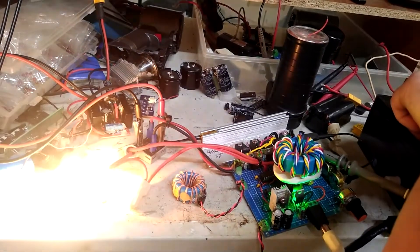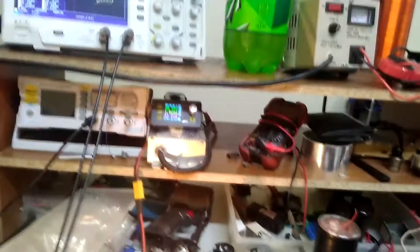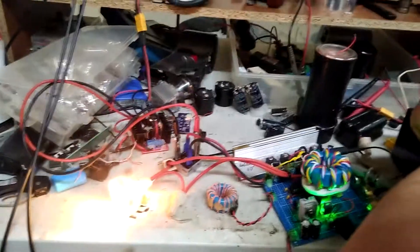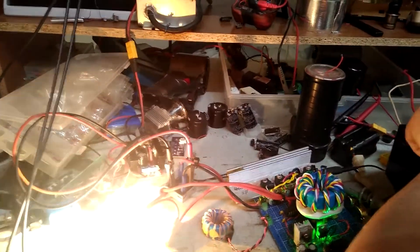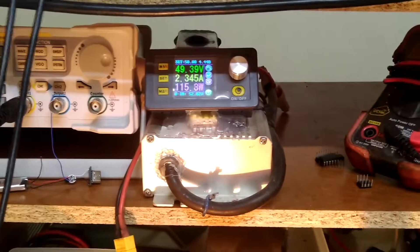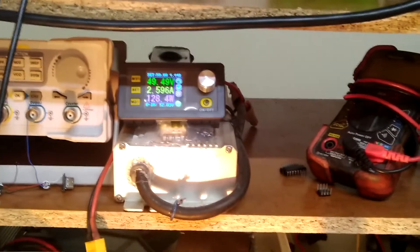All my knobs are all the way down. If I crank the DPS up, I can increase my power about 100 watts. I can try to emulate continuous wave as best I can by cutting the on-time up really high — like that with a high BPS. So it's pulling about 120, 130 watts. That's about as much as that will pull at 50 volts.